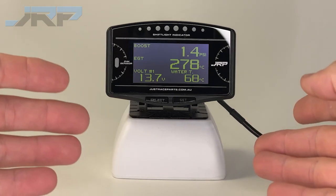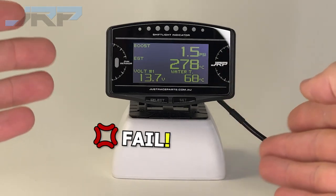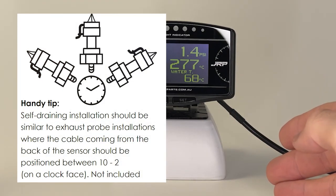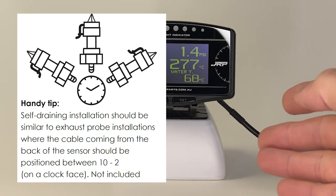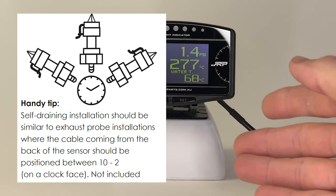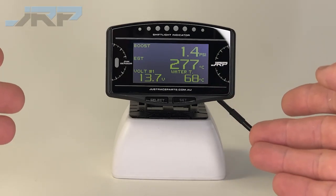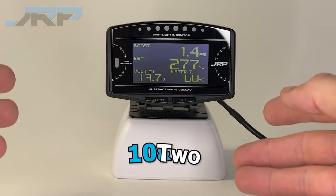It's important to note that JRP pressure sensors are of very high quality and rarely fail if installed correctly. Looking at the graphic displayed on the screen, it's important to note that the barb from the sensor should be installed in a way that it is self-draining, so that oil, dirt and moisture don't collect on the internals. Ignoring this causes sensor failure and may not be covered by factory warranty. Put simply, it's like an AFR probe — aim for between 10 and 2.